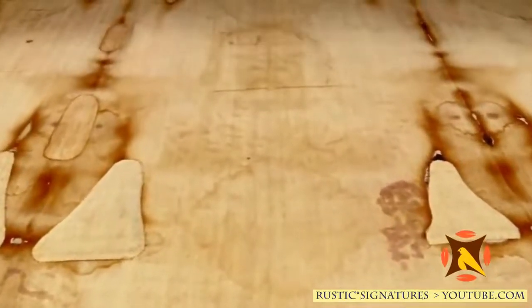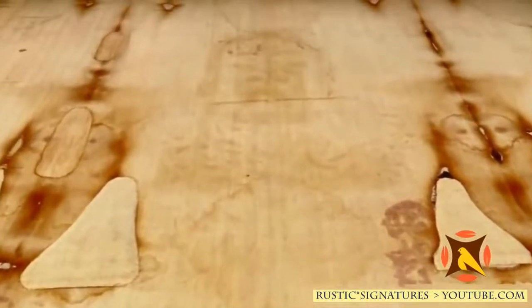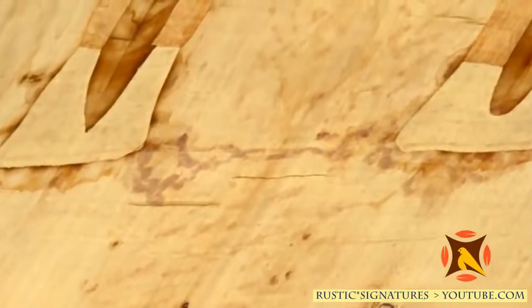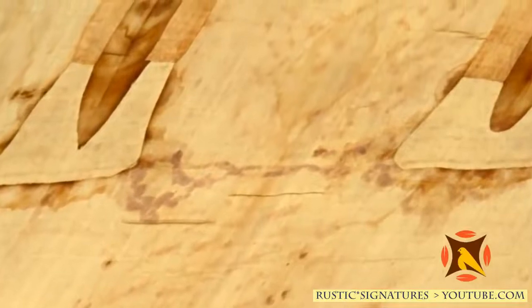And we see a wound on his side. The darkest bloodstain on the entire shroud is from this wound, and the blood actually went around to his back. So we have this bloody cloth with all these wounds, and it is a perfect match to what the Gospels tell us was done to Jesus.